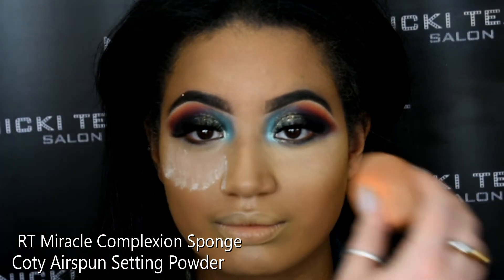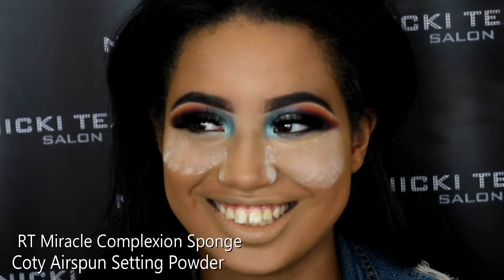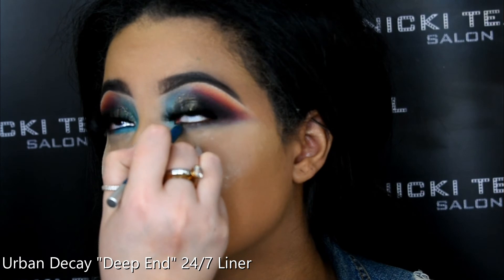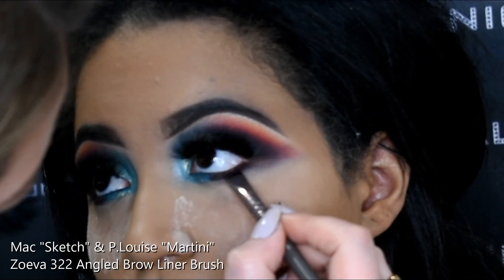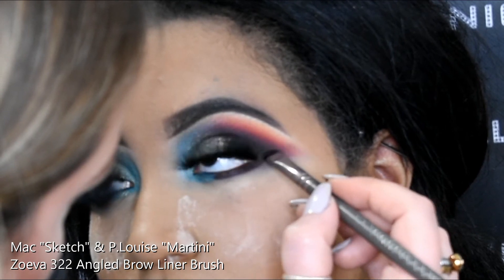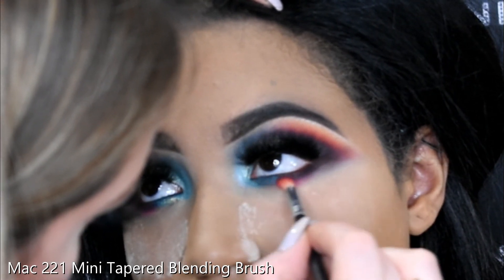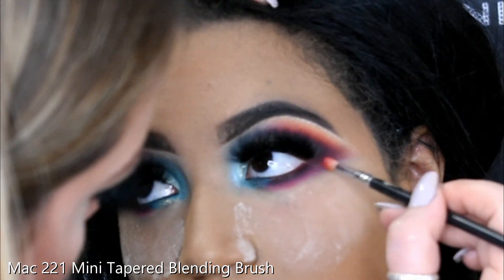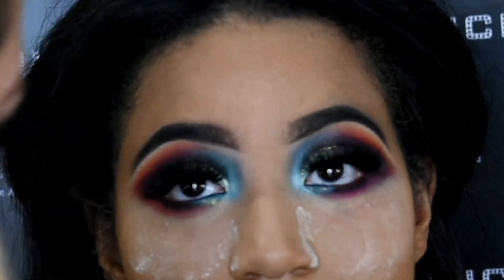I'm going in with the Coty Air Spun Setting Powder just underneath, in case we get any fallout from the eyeshadows going under the eye. Then going in with Deep End, a nice bluey eyeliner pencil from Urban Decay, on the waterline and smudging that through the lower lash line just on the inner eye. I'm taking an angled brow brush and working in that Sketch colour right near the lash line, linking it up to that outward V shape, making sure it's blended. Then taking a really small MAC 221 brush and blending in the Martini shade, using a pencil brush to keep that extreme smoky winged V shape.